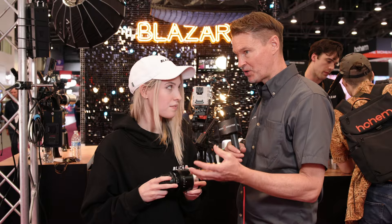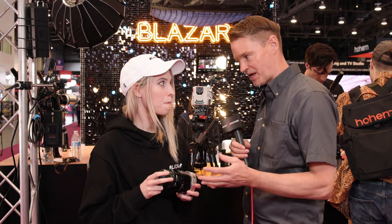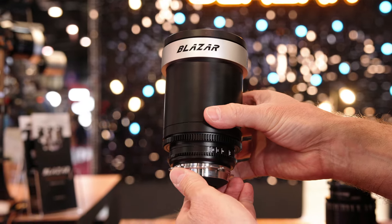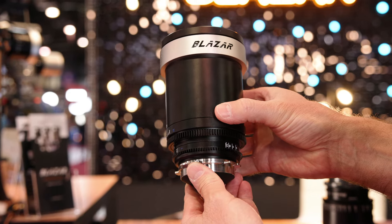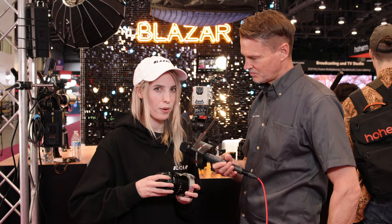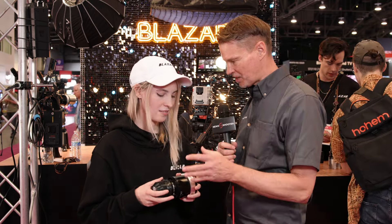In terms of weight, they worked on the Ronin 4D — somebody came by and put the 50 on it and it worked like a charm. They're all about two pounds; some are a little over, some a little under. The 50 is just shy of two pounds, and the longest one is just over, around 2.07 pounds.